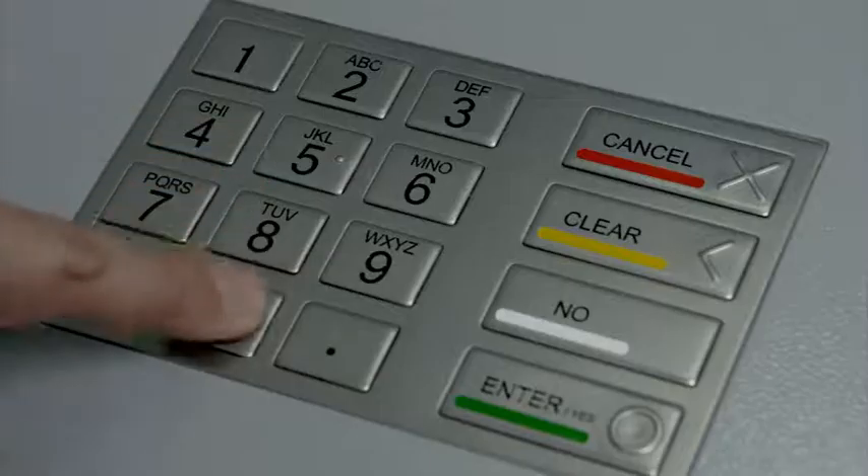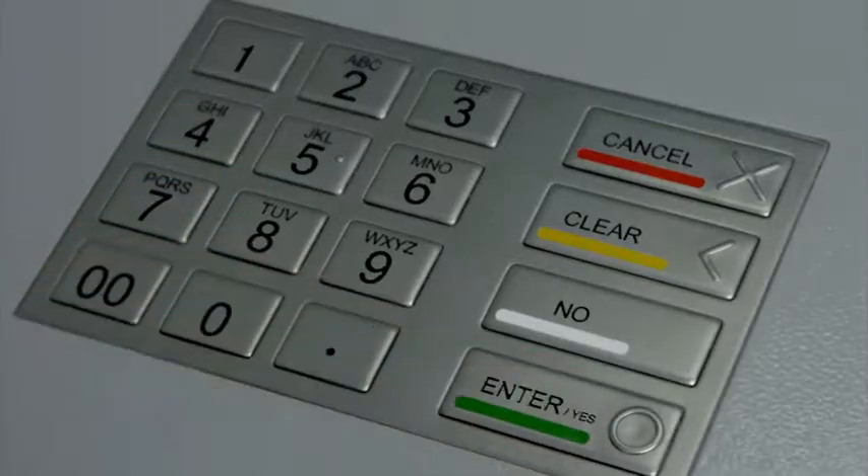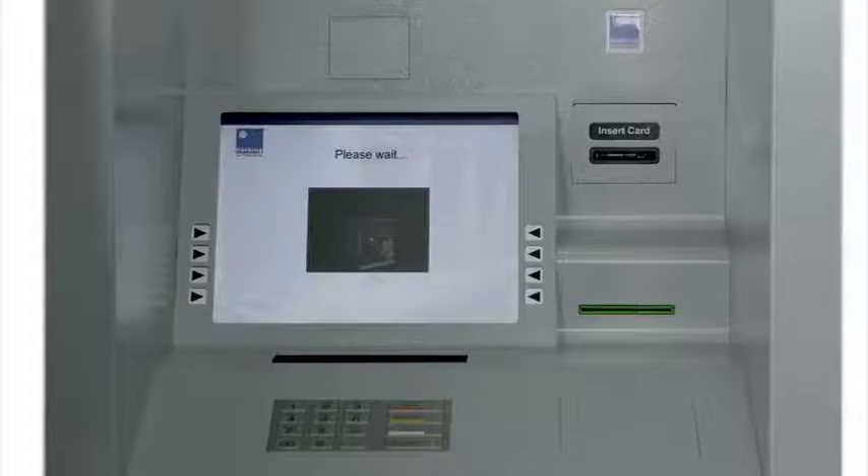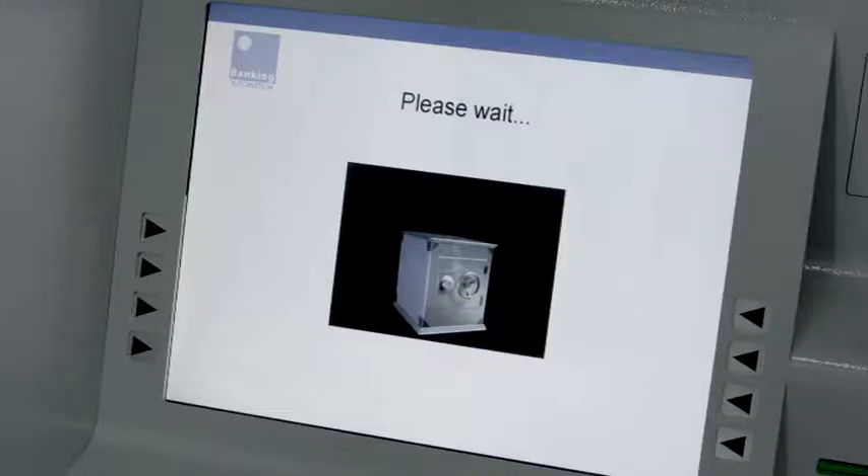Once more, we are prompted to key in the value of our deposit before the deposit chute opens automatically, allowing our high-value deposit to be secured. The same checks are carried out by the sensor management system before the pay-in machine issues the unique customer acknowledgement slip.